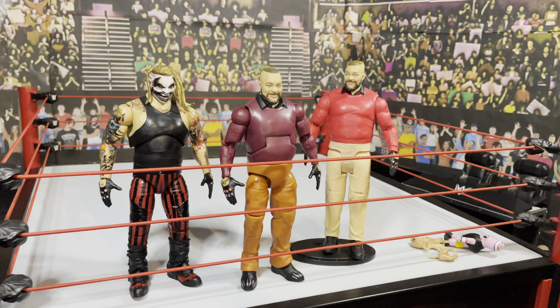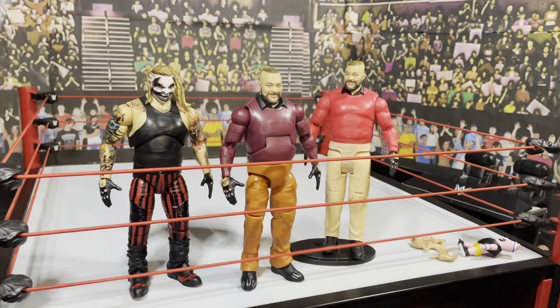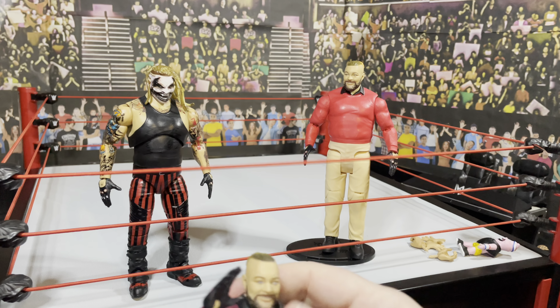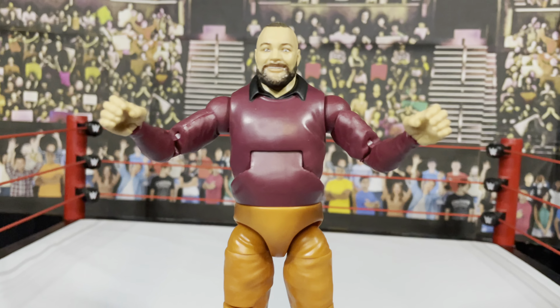Here's Bray Wyatt out of the box. I'll bring it a little bit closer. He comes wearing the Fiend gloves. Really cool brand new torso with the molded-on sweater and collar that the exclusive didn't have. Orange trousers, and he's got his boots with the studs on them there.